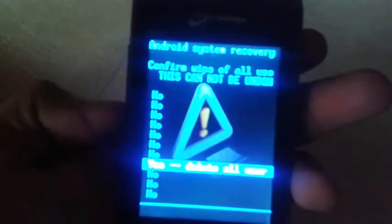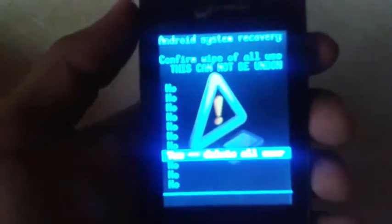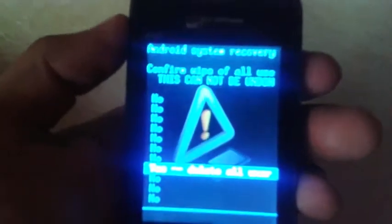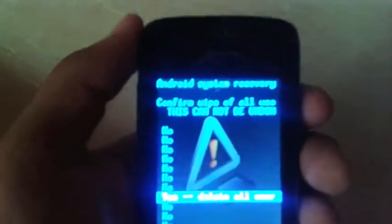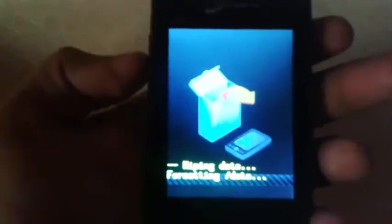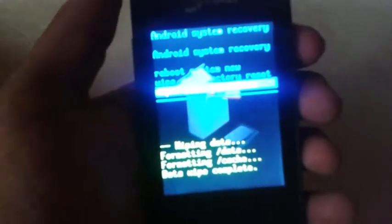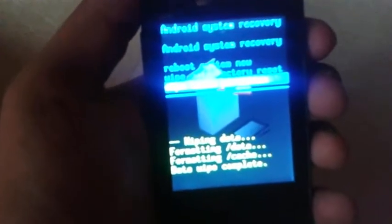If you have attempted too many patterns or your mobile is fully bricked, you can follow the same procedure. Just select 'Delete All User Data', and also wipe the cache partition.